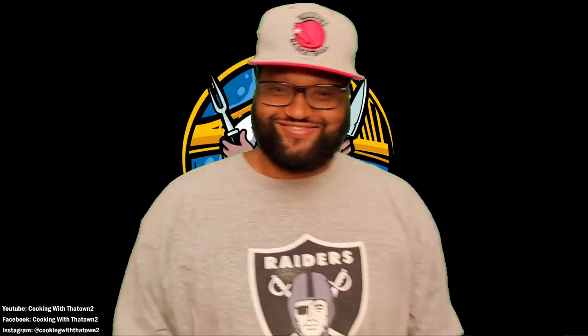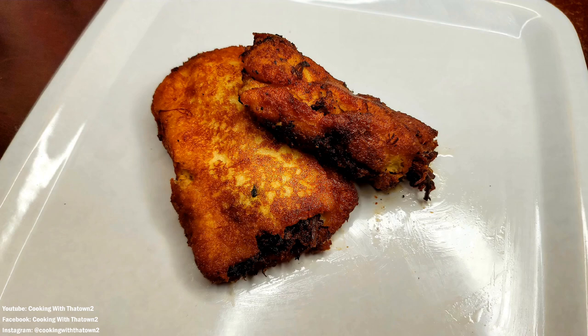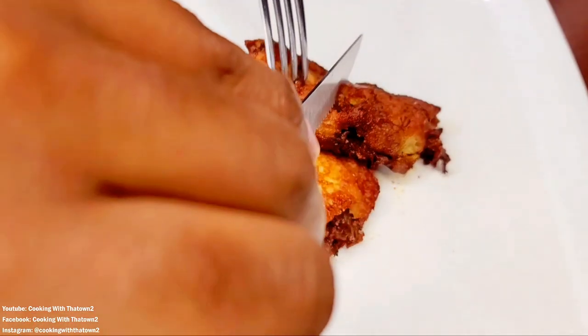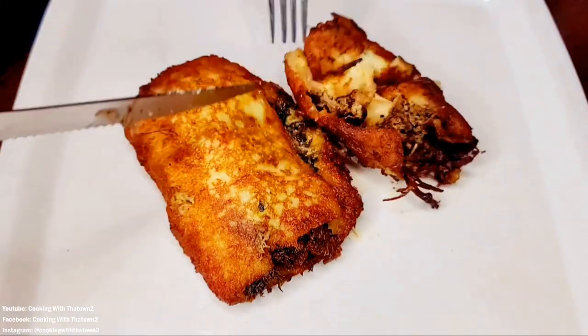Traditional soul rolls are made with macaroni and cheese and candied yams — you can't have that on keto. But you know that moment on your Thanksgiving plate when the macaroni and cheese mixes with the yams and all that butter, brown sugar, and cinnamon? I call it yam juice. You do miss out on that sweetness a bit, but mixing other ingredients together definitely still comes out great.